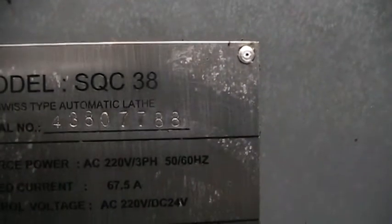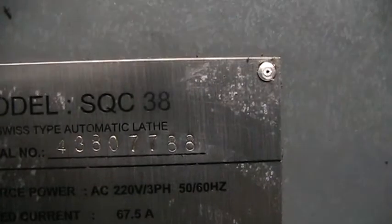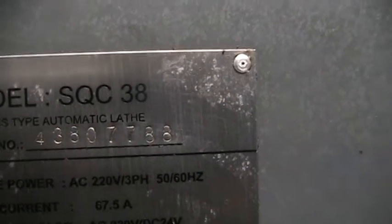We'll go down and show you the steel number plate. The serial number reads: 4, 3, 8, 0, 7, 7, 8, 8 — which actually makes it a 2007.